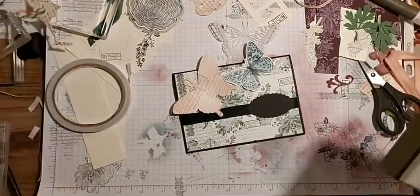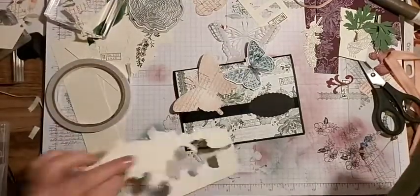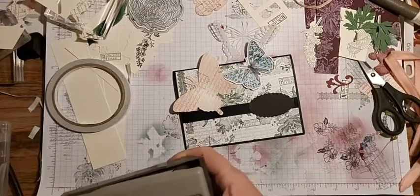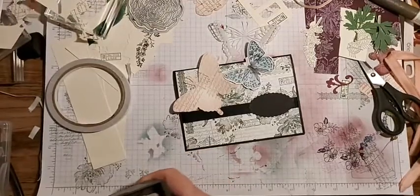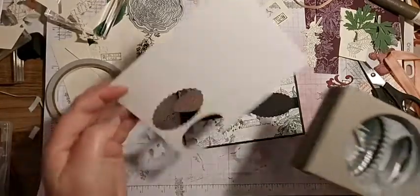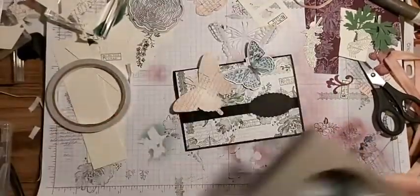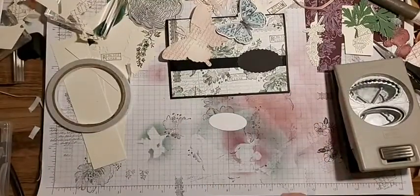I need a piece of white scrap - is this white? Oh my goodness, I can't tell the difference. Here we go, a piece of white. Oh look, I've punched here before! Now we can decide which sentiment will fit on our little oval.